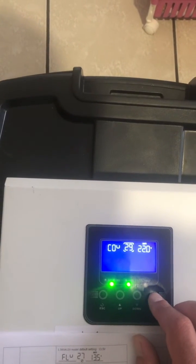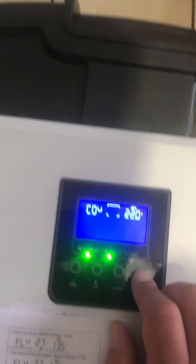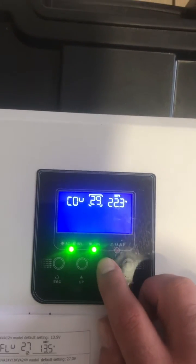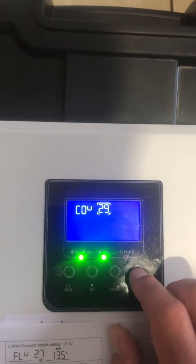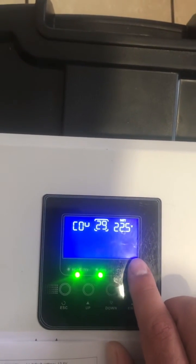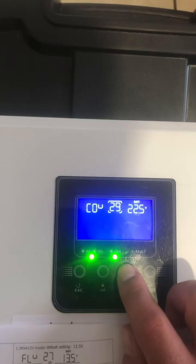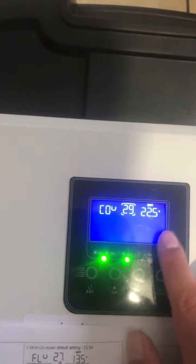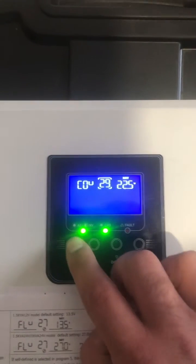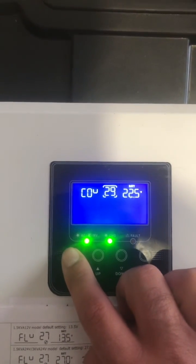Here we'll set the next value. The default is 21 — we want to set it to 22. I like setting it to 22.5, to be honest. If you have an AGM or a very high quality AGM battery, you can maybe set it lower — 21 to 22. But I like setting my batteries at 22.5 to make sure the life lasts much longer. Thanks guys for watching the video.